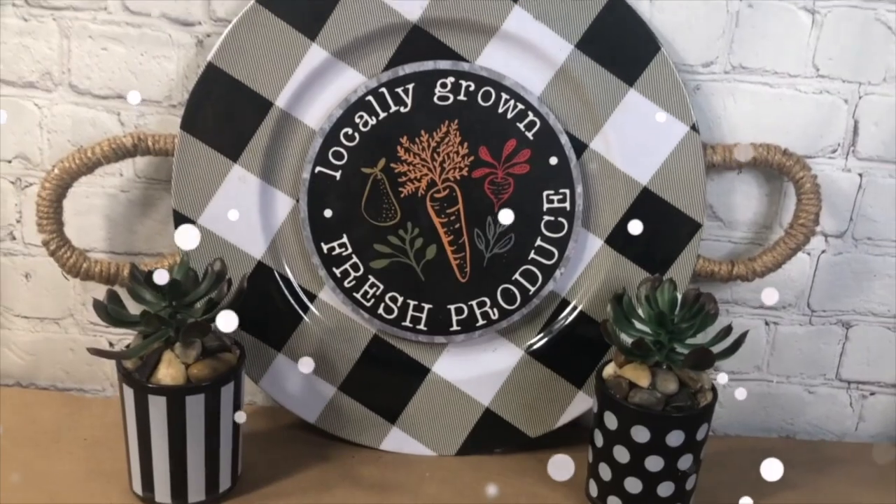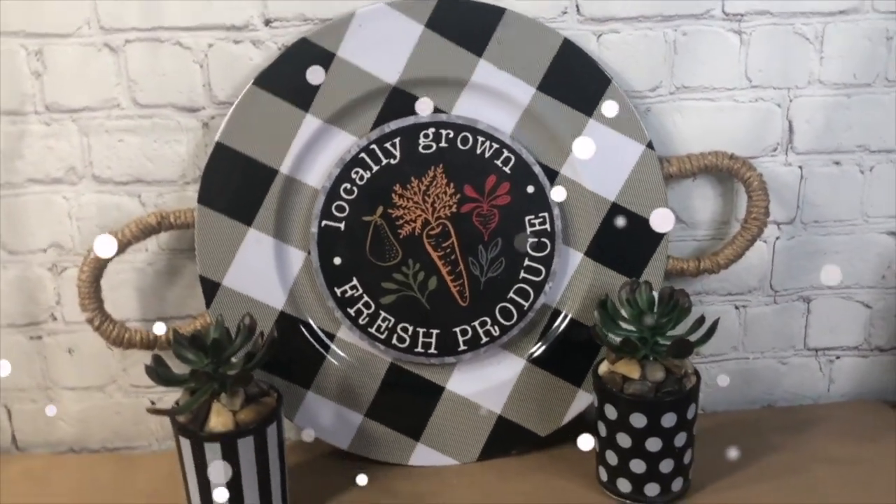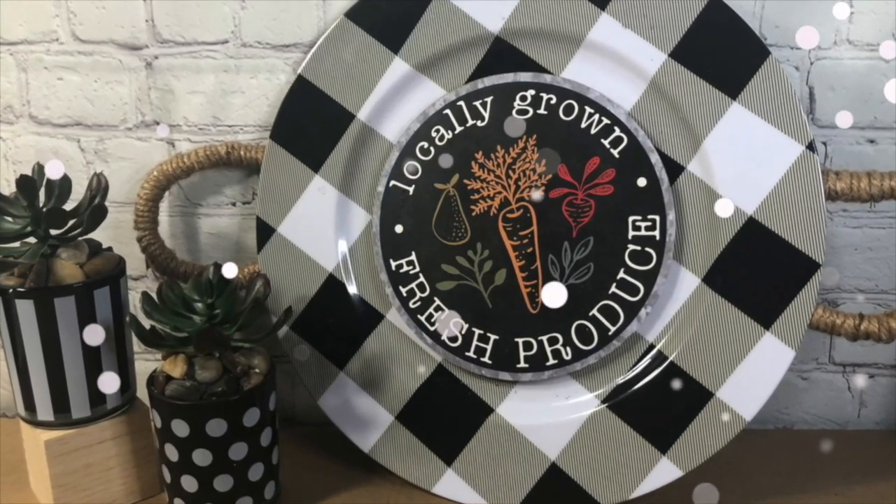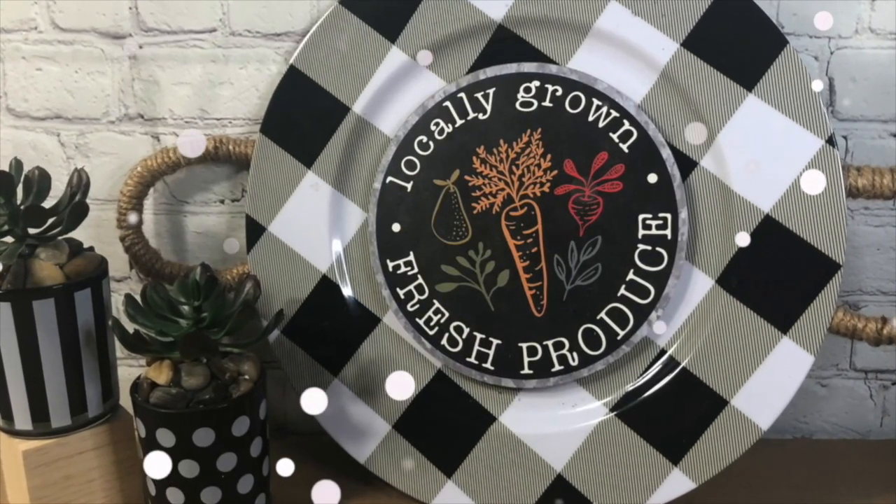Those little succulents — I made those last year from some votive candle holders from Dollar Tree. I love this. How about you?